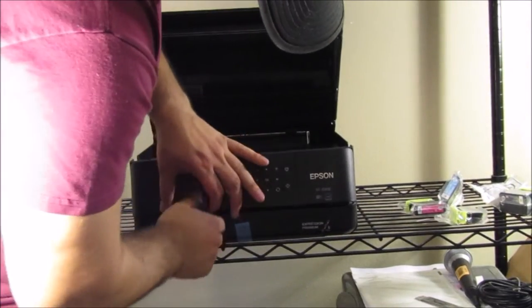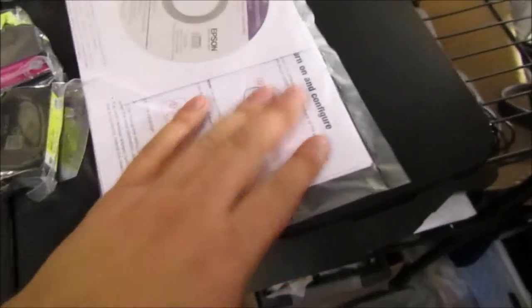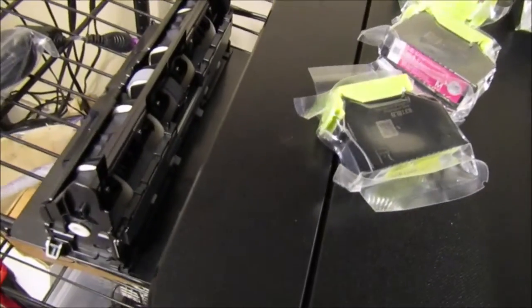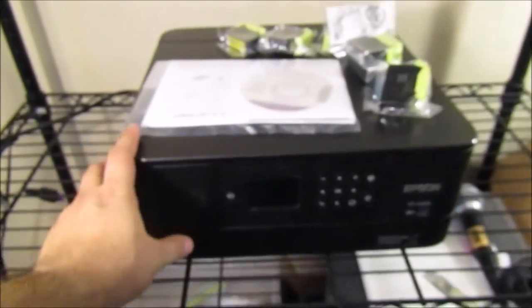Basically this is what it comes with: you've got the printer, a manual with a CD, your color ink, and the printer itself. Now we're going to turn it on and get started with setup. The power supply connection is right here on the left side. You've also got a back paper tray — this is the duplexer, so this allows you to print double-sided. This is a duplexer printer. We'll go ahead and power it on.